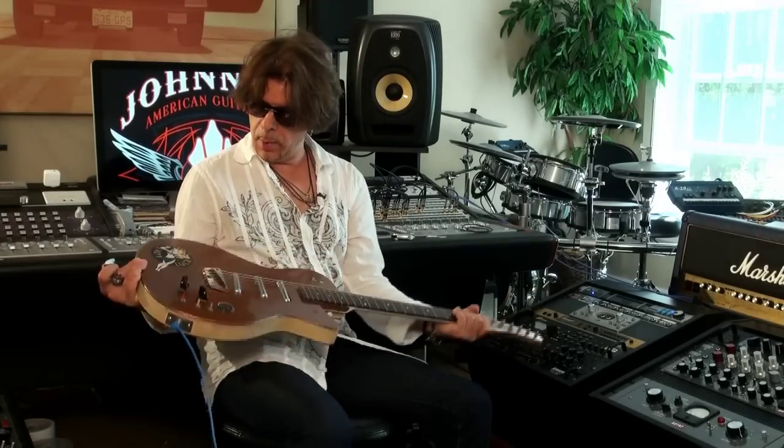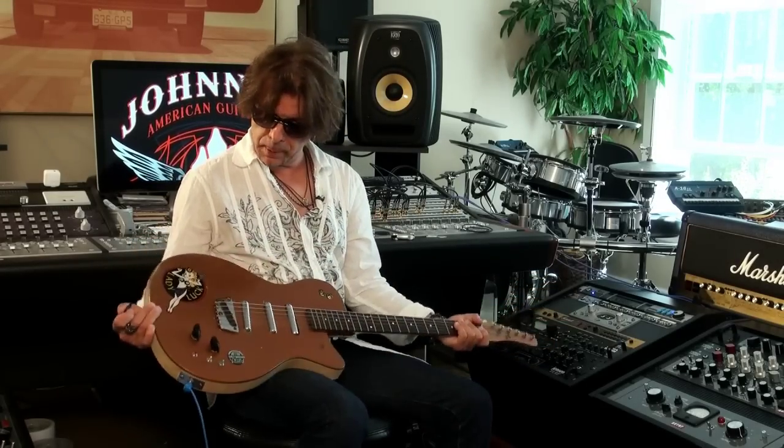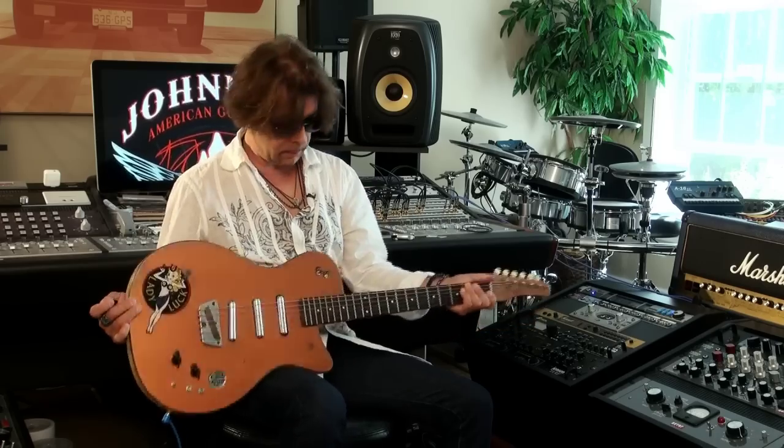So there you got it — guitar of the week: Dan Electro, three pickup, a little modified switching system. Kind of a mongrel of a guitar, but I love it, had it forever. Any questions for me, you can hit me up on Facebook at facebook.com/johnny8.official. Take care, folks.